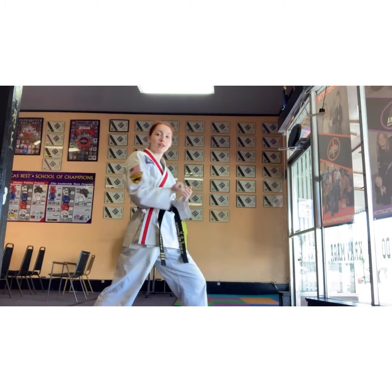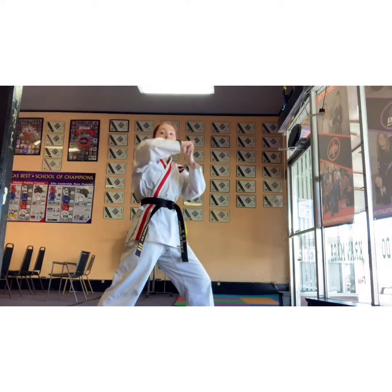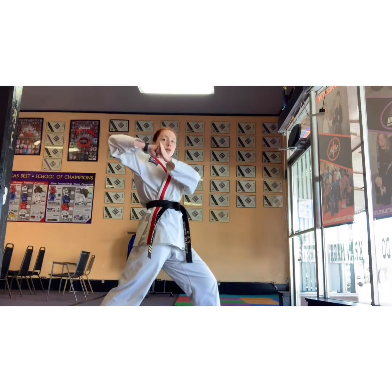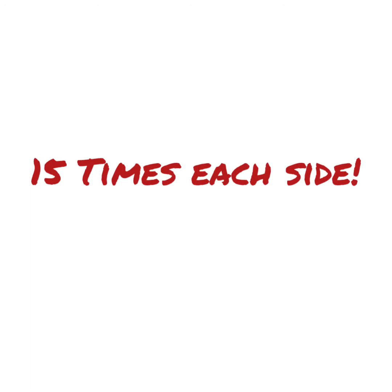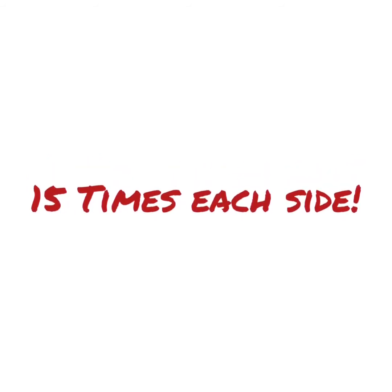So instead of going here across your ribs, it's actually going to come over the top — even with that shoulder. You're going to be here, backward elbow. And as you guys probably remember from board breaking the other day, you're not hitting here and you're not hitting your shoulder — you're actually hitting this part of your arm. Backward horizontal elbow. 15 times each side.